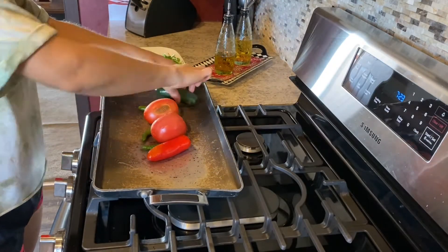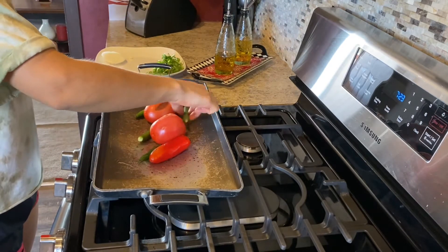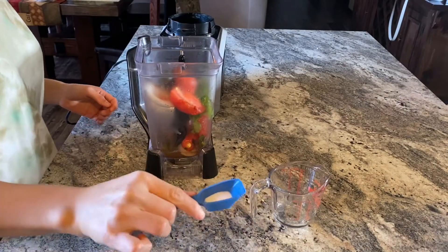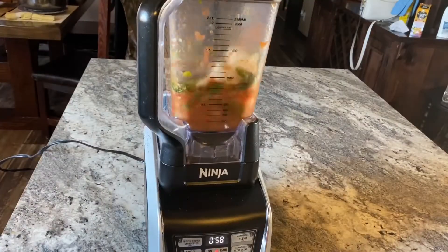Heat your flat griddle to medium heat and place your ingredients. Allow one side to roast for about 10 minutes, then flip them to the other side. After 30 minutes of cooking, place your ingredients in your blender, add your salt and water, and blend.